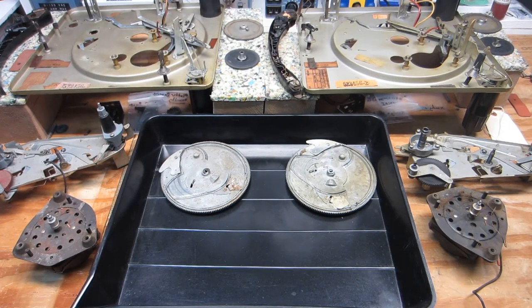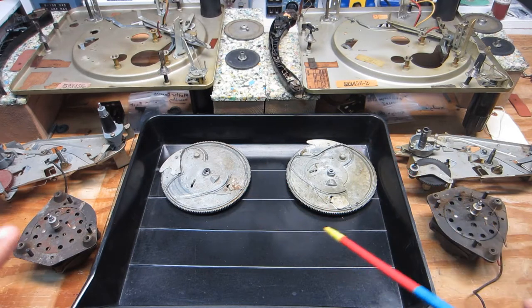Welcome to video three, ladies and gentlemen, boys and goyles. Now, as you can see, things are getting a little bit thicker here as I progress further into disassembly before moving on and bathing parts.